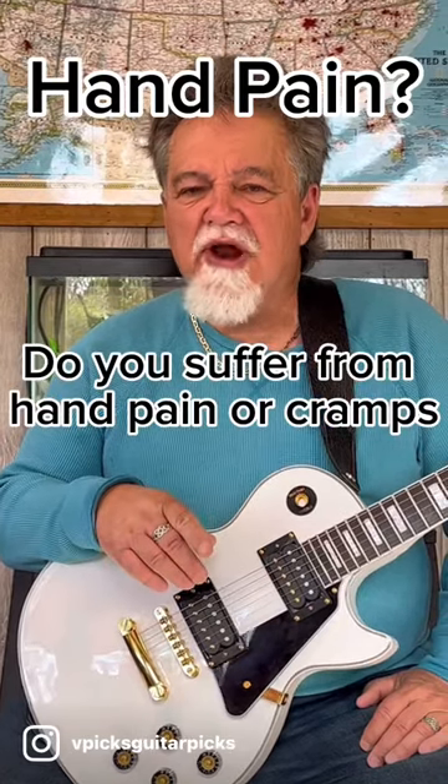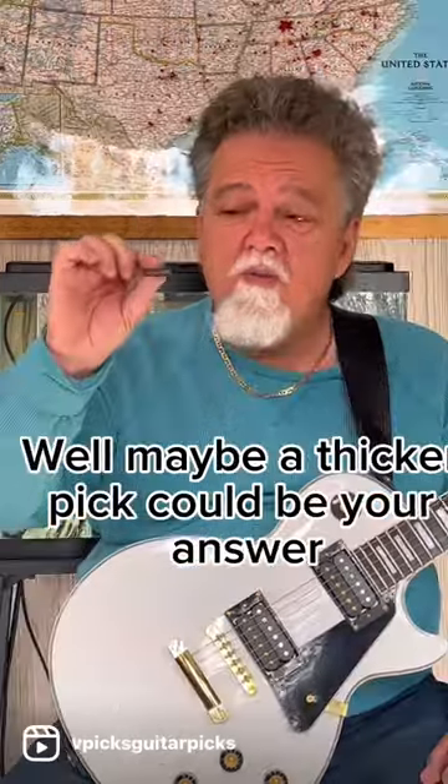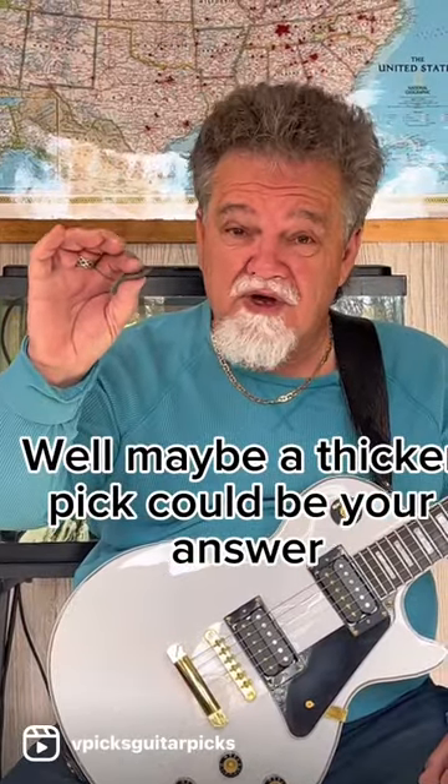Do you suffer from hand pain or cramps after playing your guitar for any extended amount of time? Well, maybe a thicker pick would be your answer.